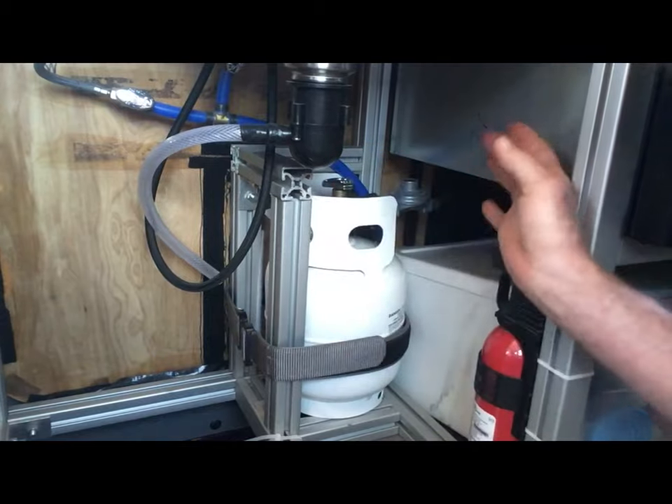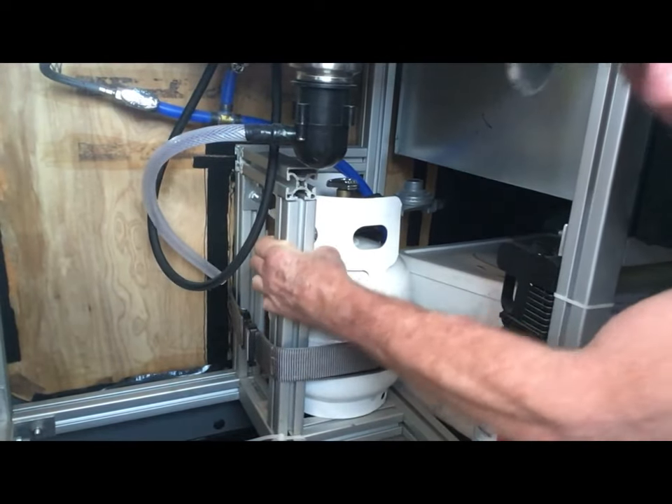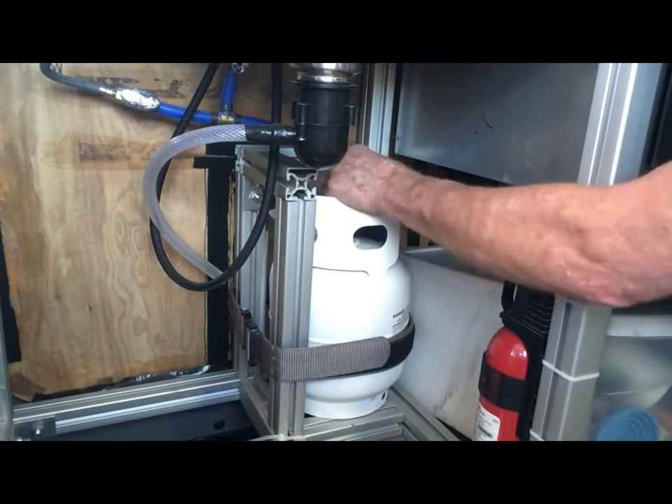The propane tank is stored underneath here, secured with 80-20. To use it, I just reach under and open it, do my cooking, and as soon as I'm done I close it — there's no solenoid. I have a propane detector behind there that will go off if there's a propane leak. I like manually turning the tank on and off every time I use it. To be ABYC-certified compliant you're supposed to have a sealed box, so maybe someday I'll put one in, but right now I feel confident about my safety level with it extremely well secured.